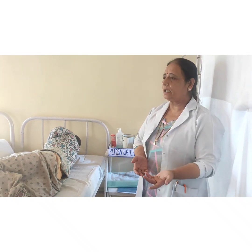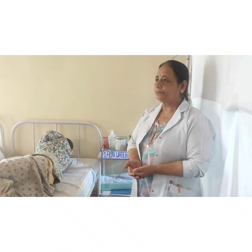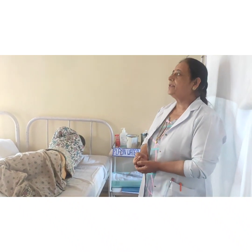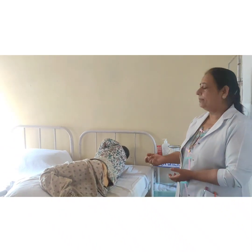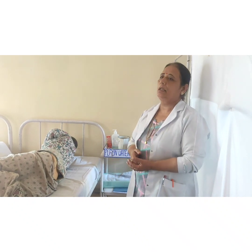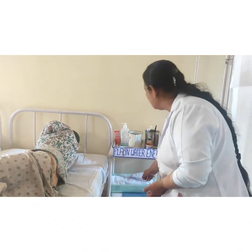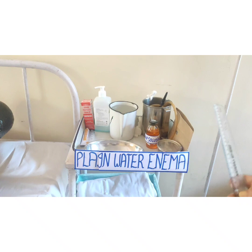Preparation of the nurse includes physical preparation as well as mental preparation. Physical preparation means the nurse should be neat and clean, with no ornaments. For mental preparation, the nurse should have thorough knowledge regarding the procedure and provide a positive attitude toward the patient, because while giving the enema we must not injure the patient. We should give less harm and more benefit to the patient.